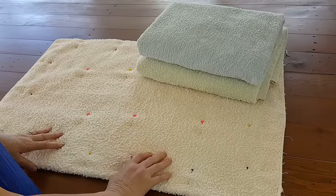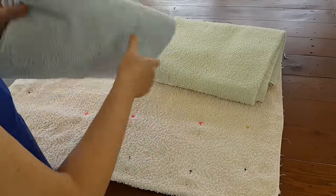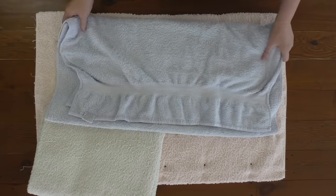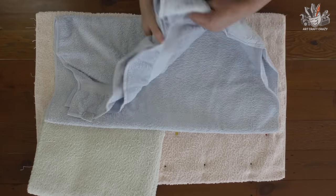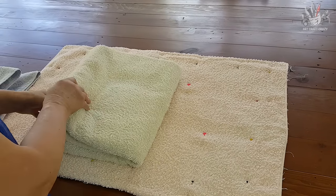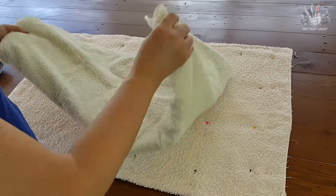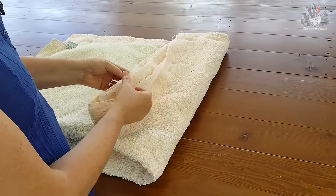I've got some old towels here and I've already pinned this one up. All I've done is grab a bath towel from your old towels — this is a really big towel. You can use smaller towels, and if you use a smaller towel, just fold it in half. Because I'm using a big towel, I've made it into three, so you fold it into thirds.